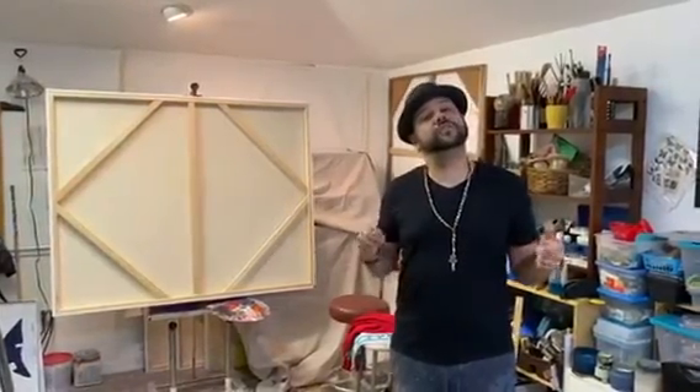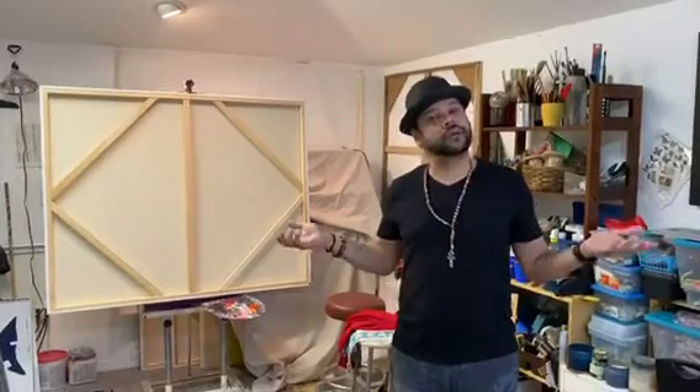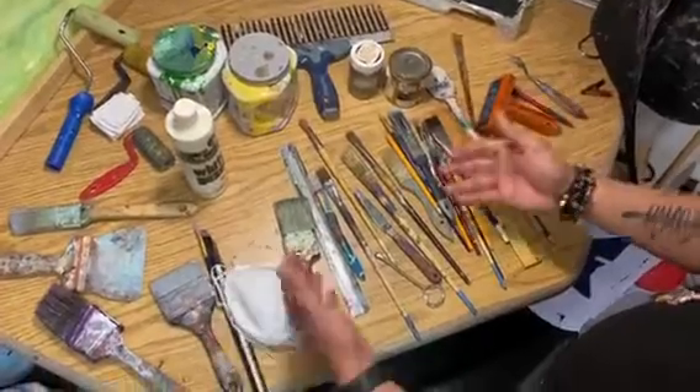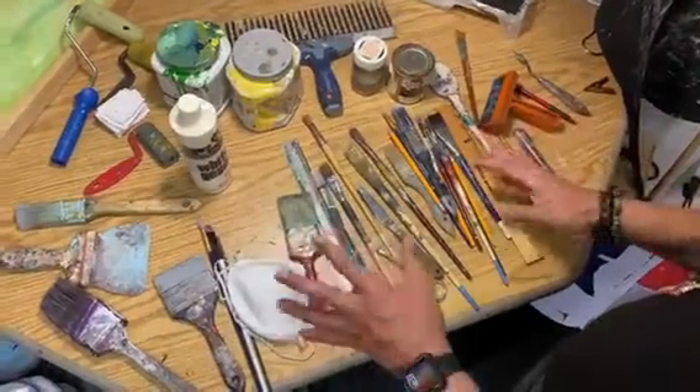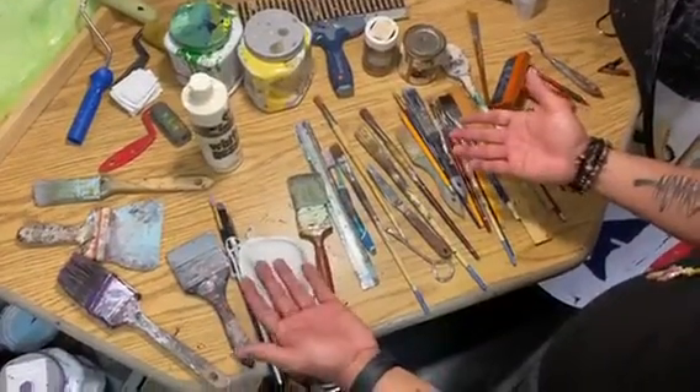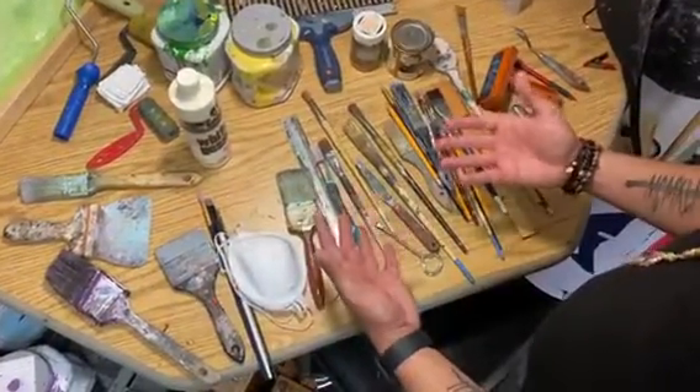But let me show you some of the tools that I use for creating my artwork. I use all kinds of things and I do like to experiment a lot. Some of these tools are not exactly the typical tools for painting, but that is what keeps me entertained.